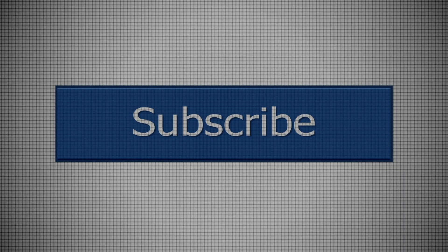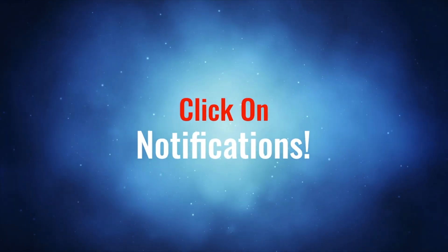Thanks for watching Dartmouth High News Now. Please make sure to subscribe and turn on notifications by hitting the bell icon below. We end today's show with some scenes from the fall season. See you next time and have a great first day back, DHS.